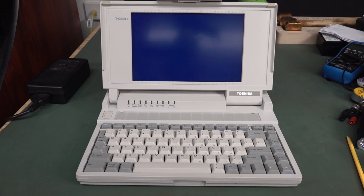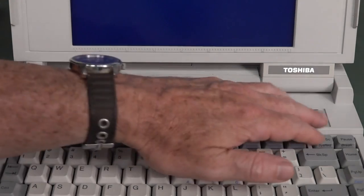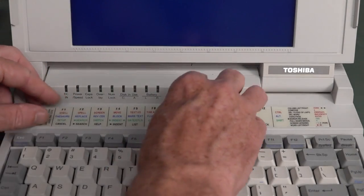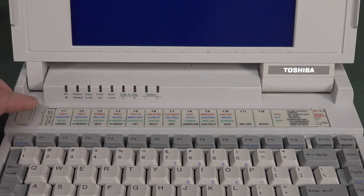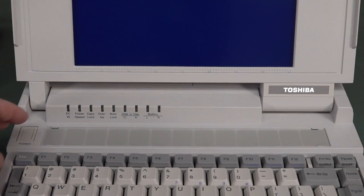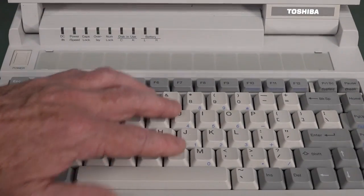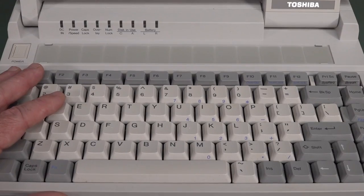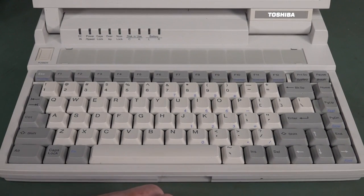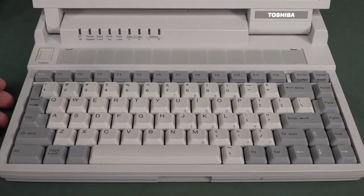The T-1000SE came along in 1989, practically identical to this, with DOS in ROM, but no hard drive. As was common back in the day, you had a legend overlay - a replaceable legend for your function keys. And this one came with a WordPerfect 5.1 overlay - hands up if you used WordPerfect 5.1. It's got indicators for power, speed, caps lock, overlay, and num lock with a numerical keypad. It was a pretty nice keyboard layout - arrow keys in the arrangement you'd find today, with home, end, page up, page down.